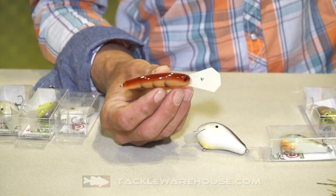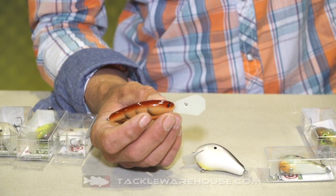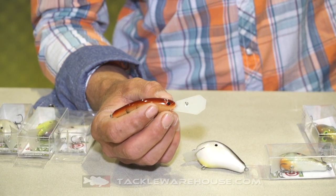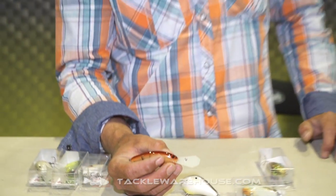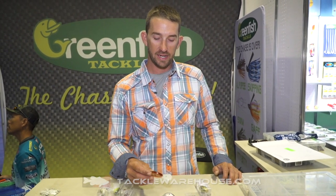It dives about 10 foot — it's a really good cover bait, cranking brush, stumps, and rock. It's a really good cold water and high pressure bait. These baits will be available soon at Tack Warehouse.